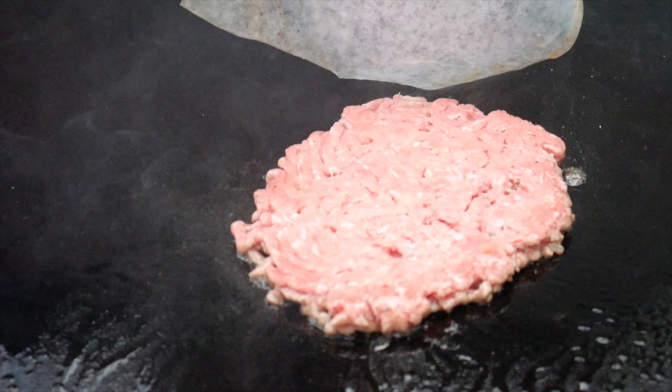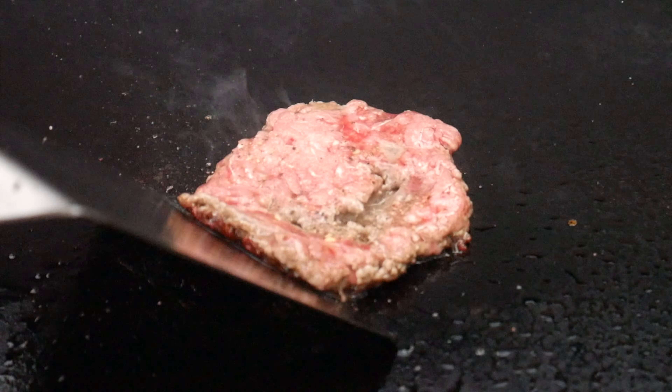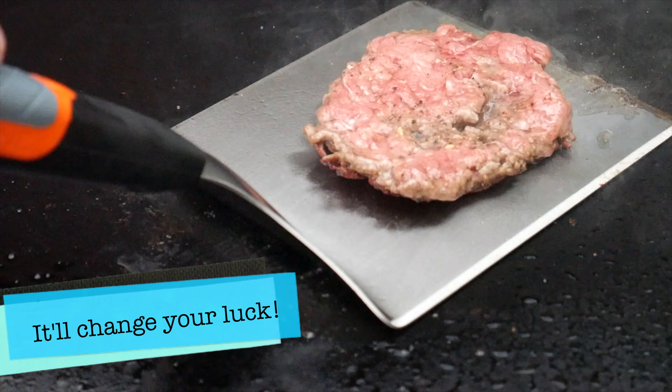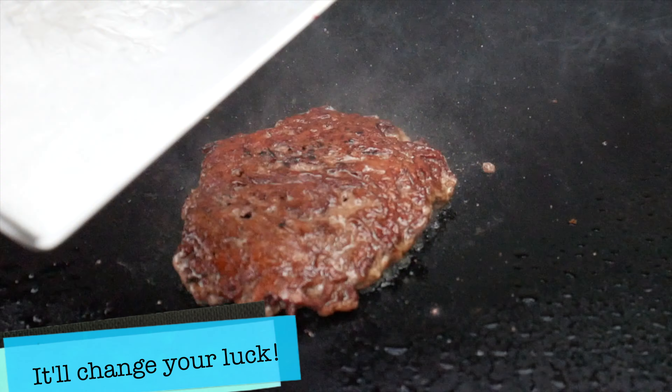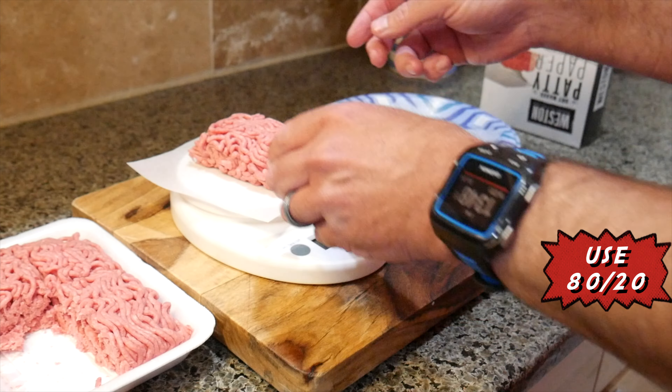The Smash Burger is a loosely packed four-ounce ball of hamburger meat. It's smashed on a hot griddle until it results in a crispy surface that's packed with flavor. If you've never had a Smash Burger before, I beg you to give it a try — it will certainly change the way you make hamburgers.